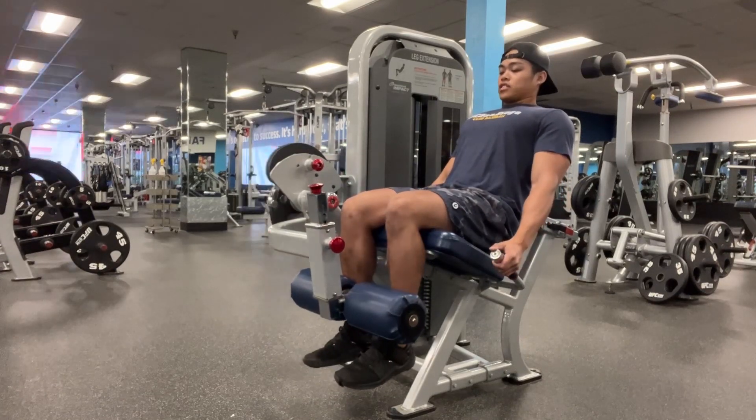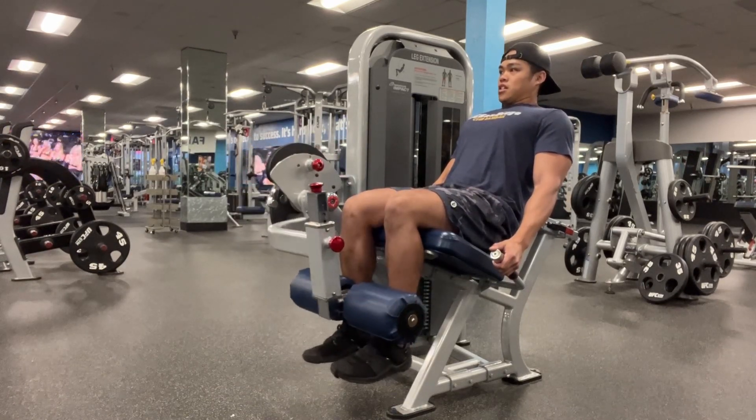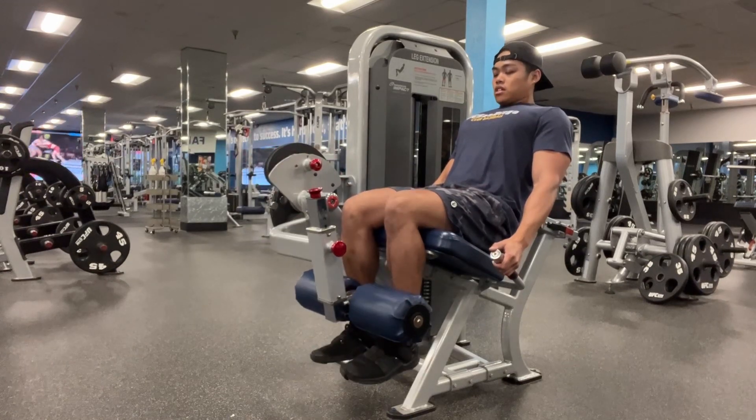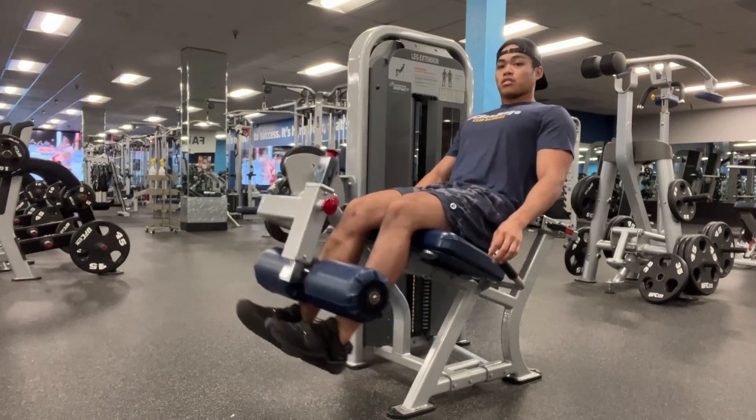So anchor yourself into the machine, squeeze the quads, hold for a second, control all the way down. Squeeze the quads, hold for a second, control all the way down. Challenging yourself with the weight, but making sure the initiation of the movement stays with the quads.